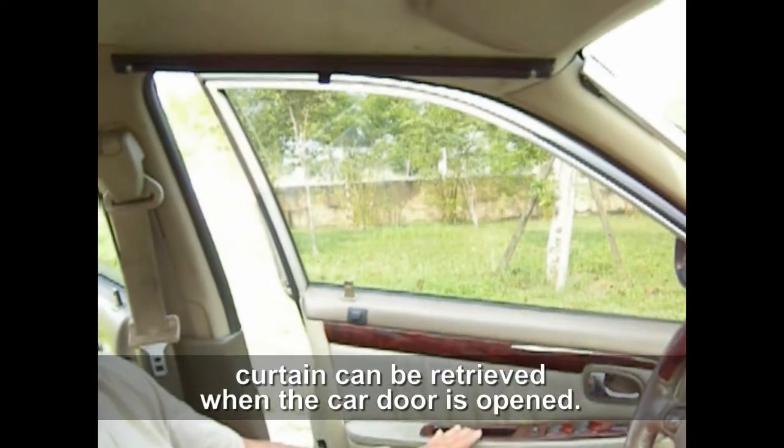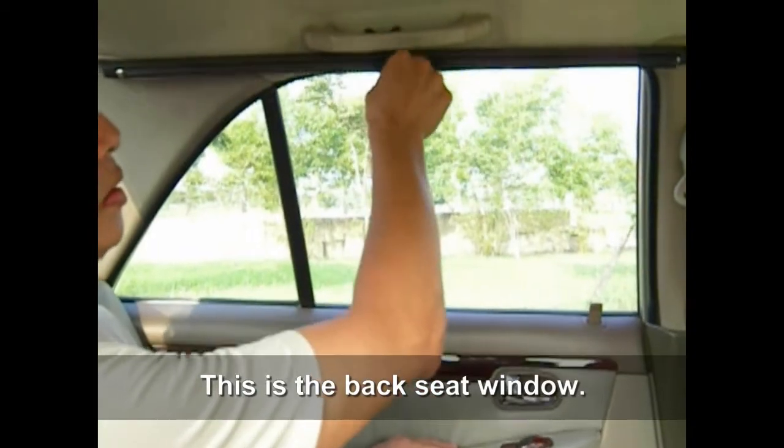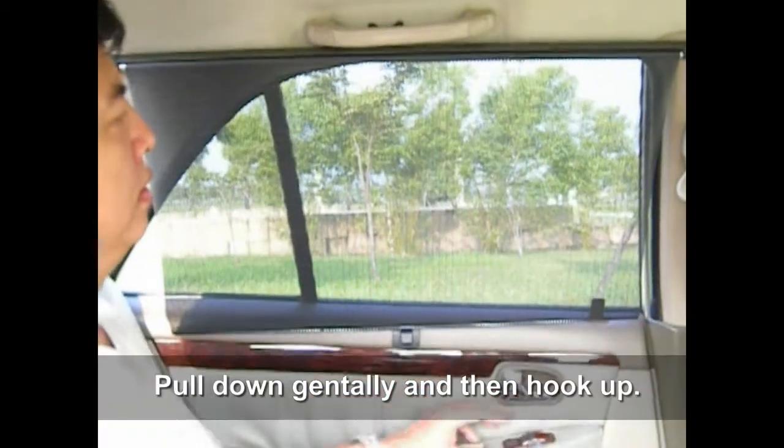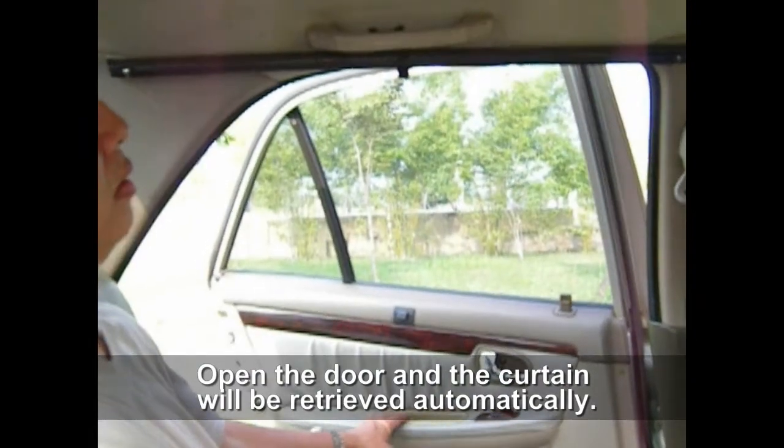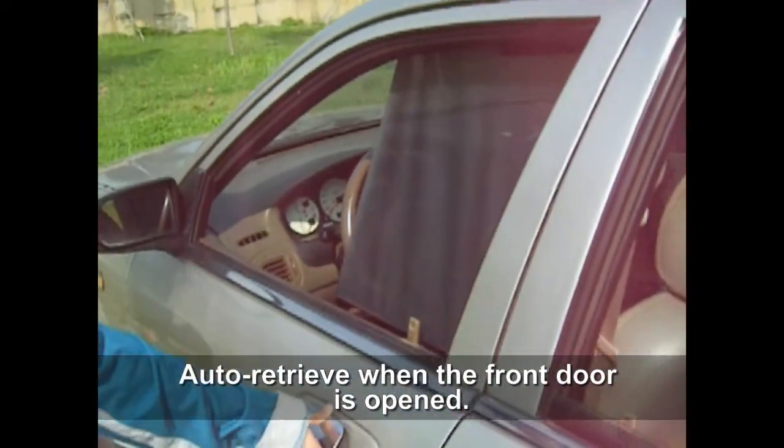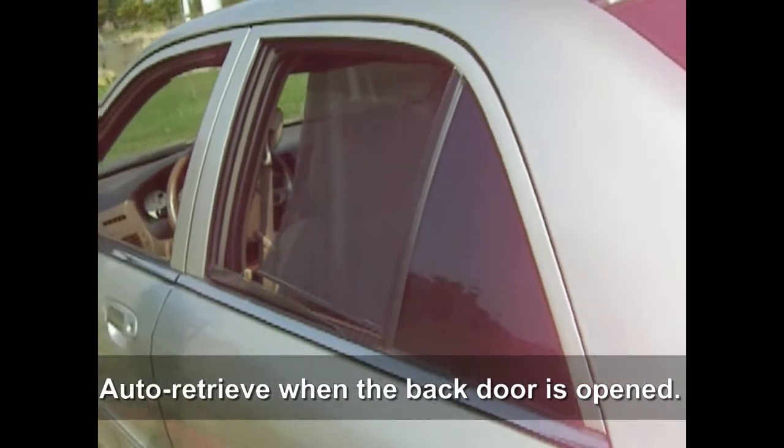The curtain can be retrieved when the car door is opened. This is the back seat window. Pull down gently and then hook up. Open the door and the curtain will be retrieved automatically. Auto-retrieve when the front door is opened. Auto-retrieve when the back door is opened.